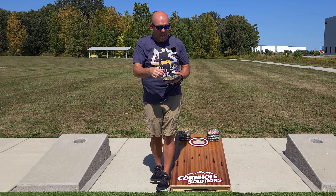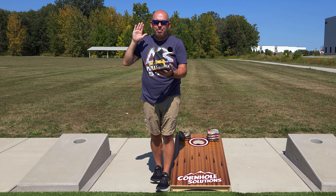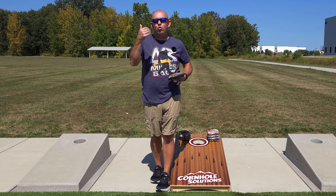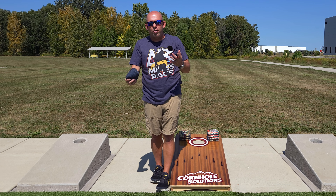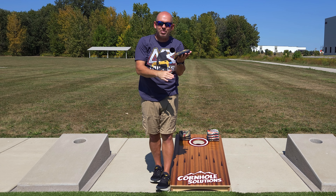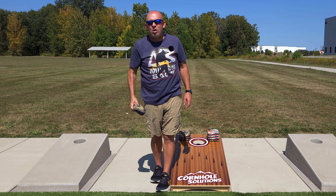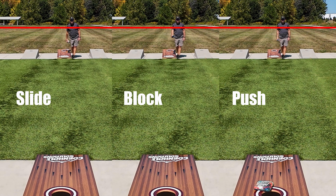If I'm trying to hit an and-one, I'll use more of my slide shot release — the harder slide shot — because I want that lower trajectory so the bag hits the back of the hole hard, knocks that bag off, and drops my bag back in. If I'm dragging a bag on the side or front of the hole, I throw my normal airmail just above the shoulder. If I'm trying to drag a bag off the back of the hole, I release even higher — as high as I can — so the bag comes down more steeply to clip it. It's all about making small, subtle changes in the throw to get the desired result.